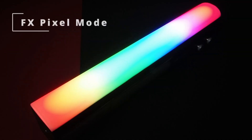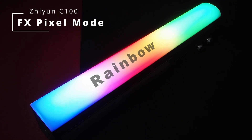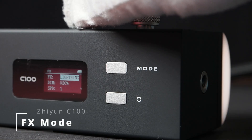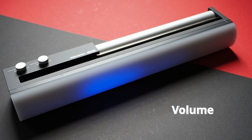The color special effects available in FX pixel mode are fully configurable, for example in terms of brightness, effect speed, and direction, making it a serious tool for creative filmmakers. FX mode offers standard special effects like SOS, paparazzi, and candle with extensive configuration options. In music mode, the C100 detects music with its microphone and provides rhythmic, fully customizable lighting effects. Results vary depending on music type and sound quality.